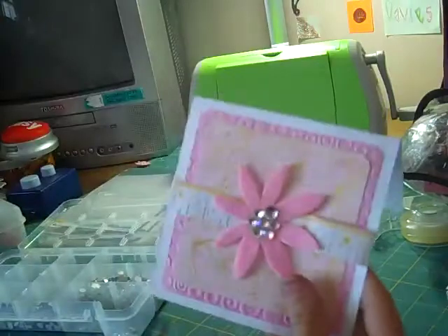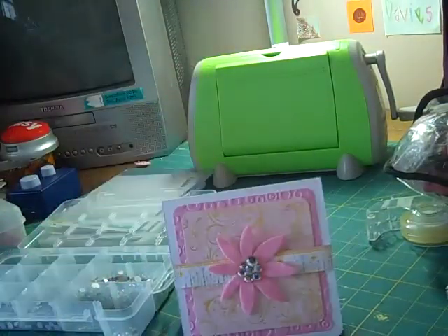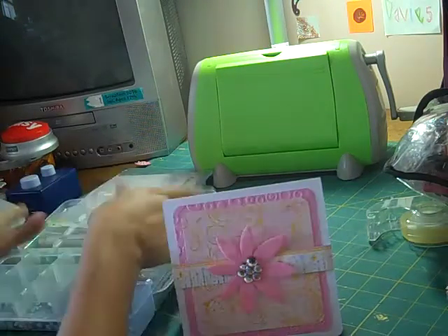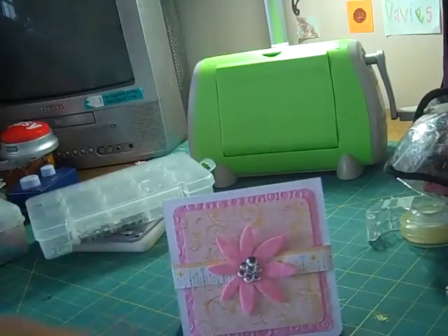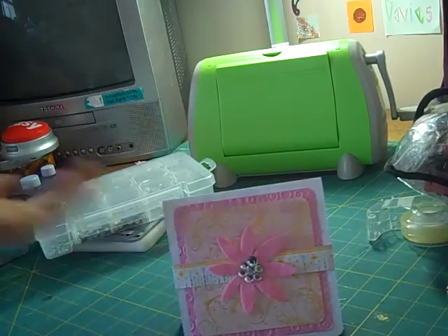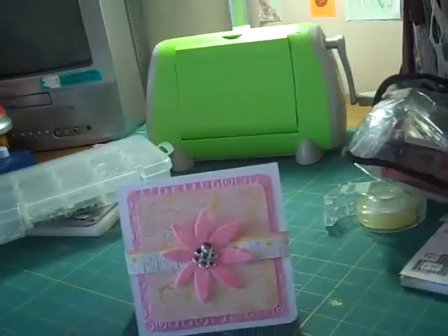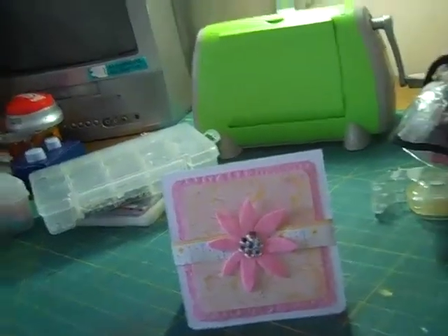And that's my card. This is called Summer Swirls. It can be given for any occasion — birthday, anniversary, anything — or you can just give it as a happy summer card. I hope you enjoyed that card and the video. Have a nice day, bye!